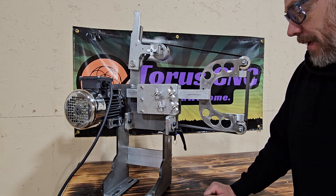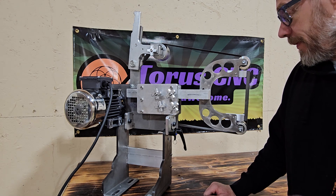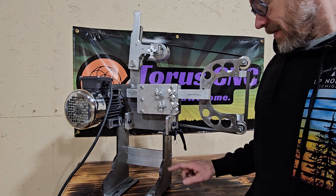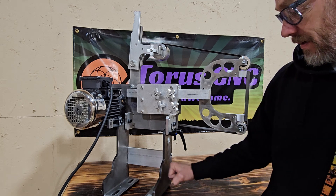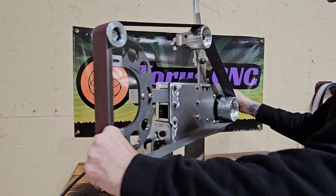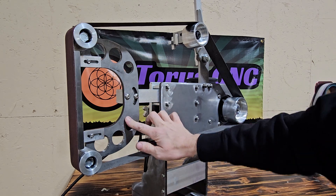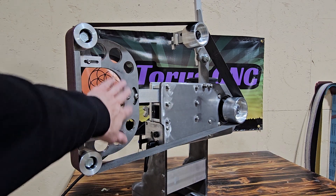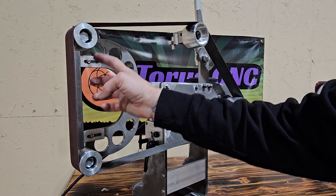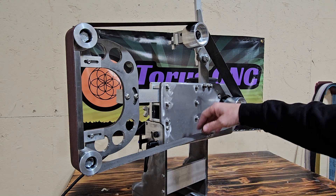I know that price is a huge factor when buying tools for your shop, but I also know that quality is of the utmost importance, so I stayed with 3/8th inch thick base, 3/8th inch thick motor plate, 3/8th inch thick steel D plate here for your deep slack platen. I've got a lot of depth there. You can remove this steel backing plate if you need to do a lot of slack grinding.